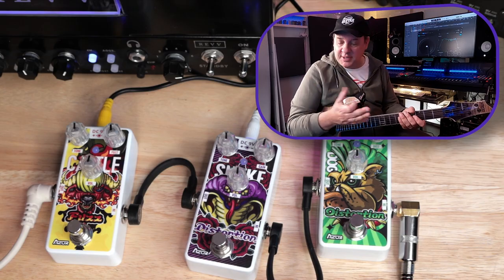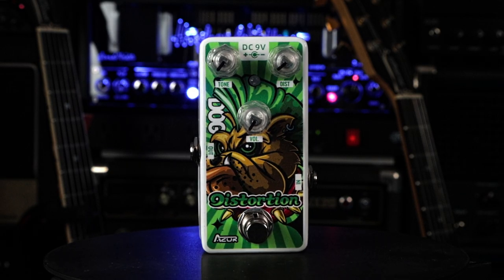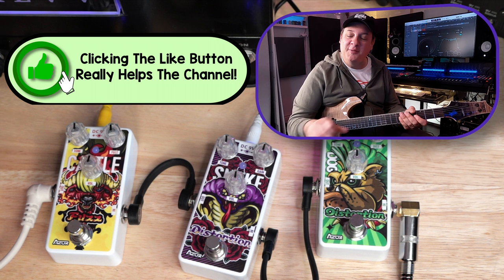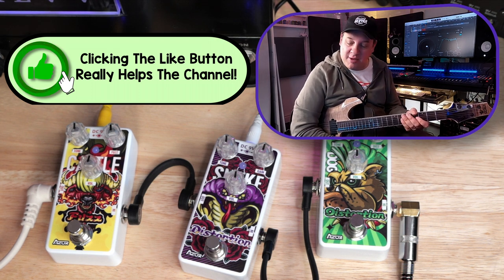Moving on — we've got the Cattle Fuzz, the Snake Distortion, and the Dog Distortion. Are you starting to see a theme here yet? I think it's quite obvious, but I'm not going to tell you. If you've figured out the theme of these pedals, let me know in the comments.